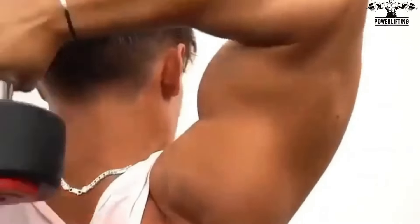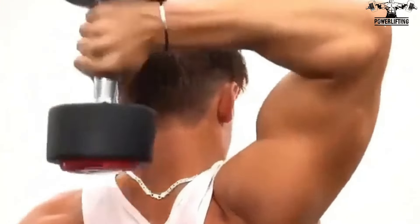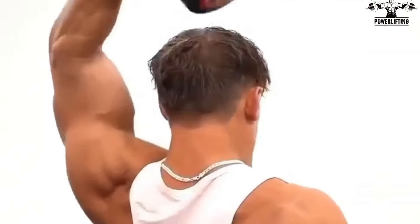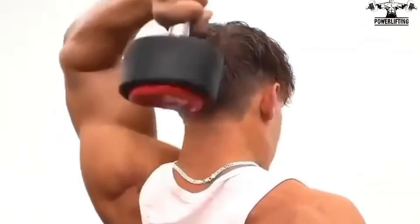Bending at the elbow only, slowly lower the dumbbell down behind the right side of your head until it is about level with your right ear. Pause and squeeze the triceps, then raise the dumbbell back to the starting position.